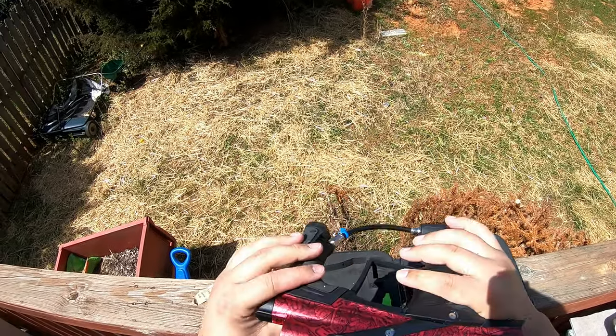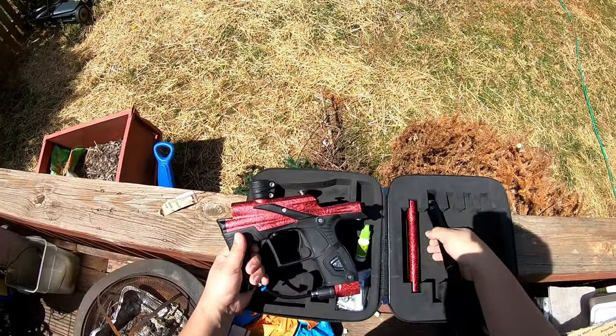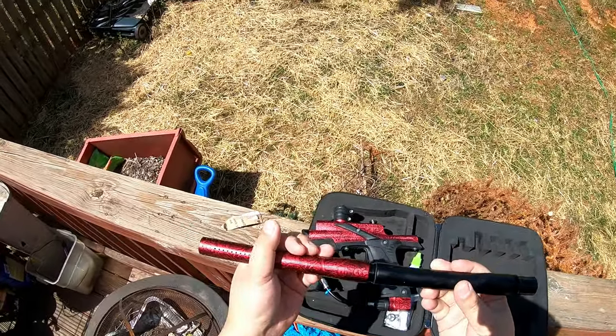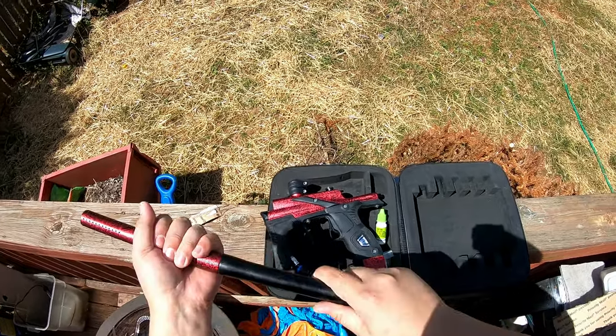This is the Etha 5 Stretch Fire Edition with the barrel as well.